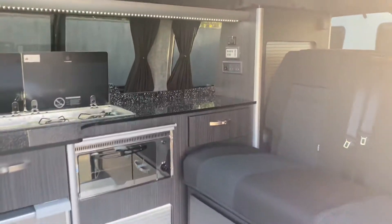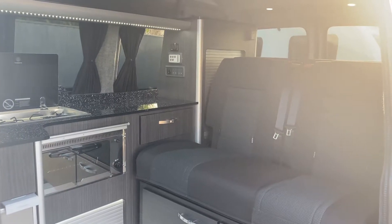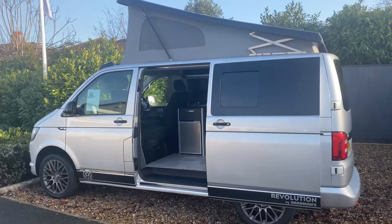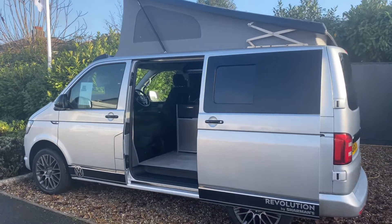So yeah, that's a very brief tour of our Revolution camper van we've got in stock here. If you do have any questions about this van or would like to get in touch about any of the other campers or caravans we've got in stock, please feel free to get in touch. Thanks for watching. Bye.